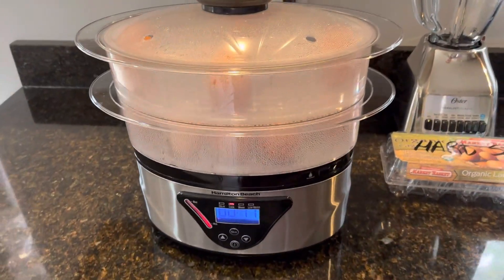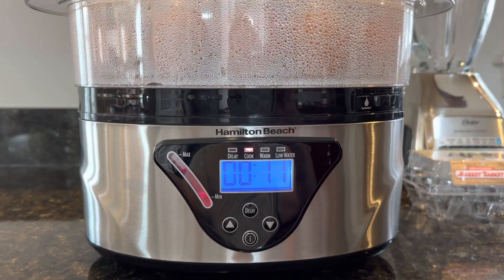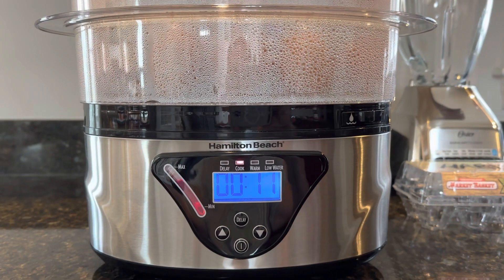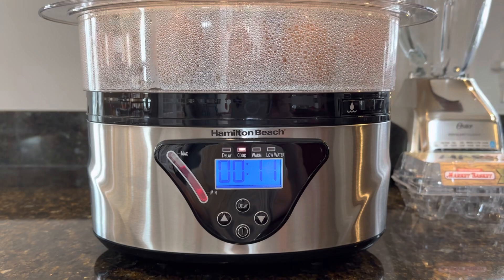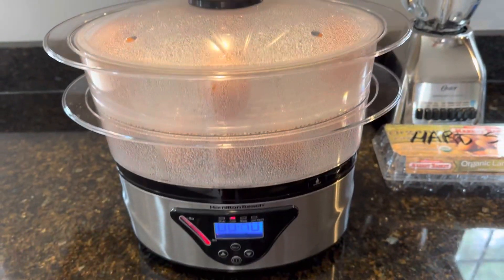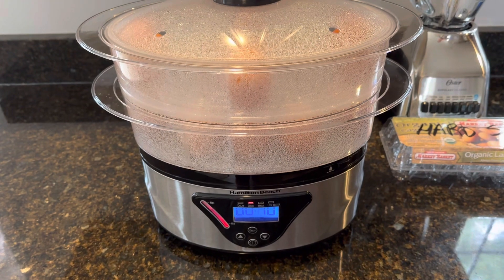This is a quick video on a product from Hamilton Beach — not affiliated or sponsored, I just like making videos of things that I find work really well and posting them on YouTube so that other people might find them useful. This is a steamer and it works awesome — it's the fourth time I've used it.